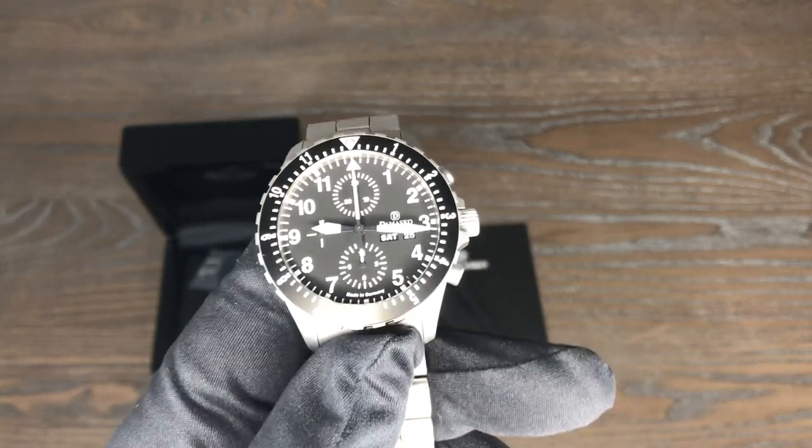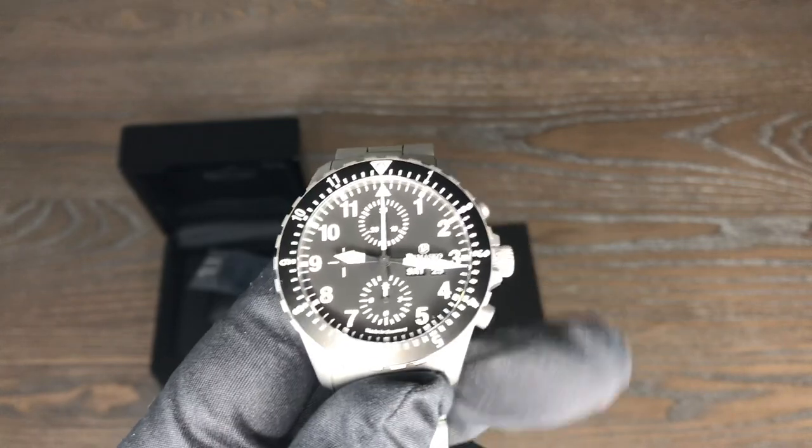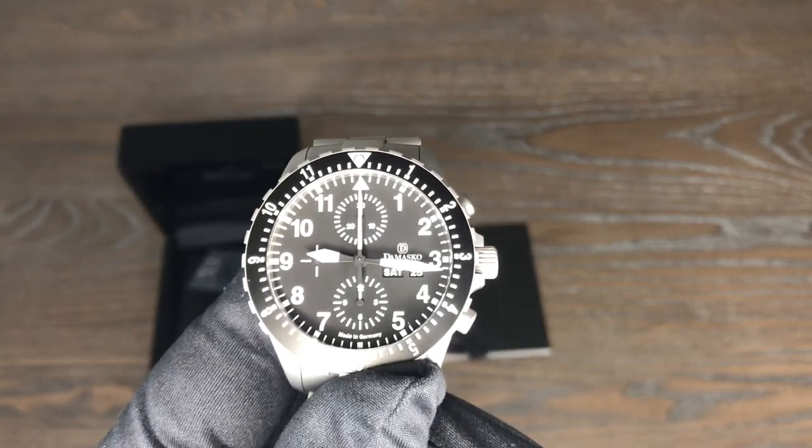There's so much to talk about when it comes to Damasco, but that would make a very long video. So we're going to try to cut this kind of quick and get you all the details that are important.